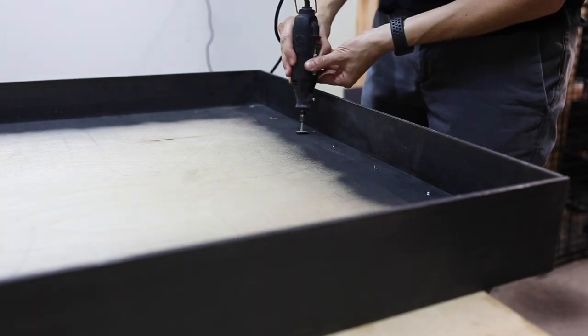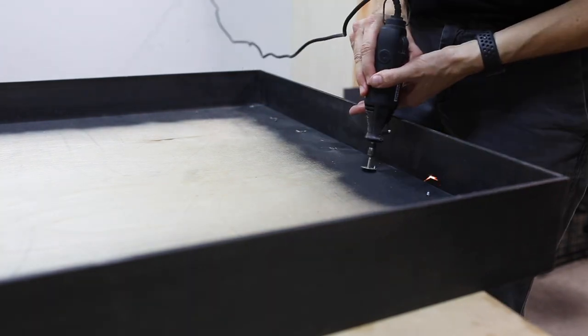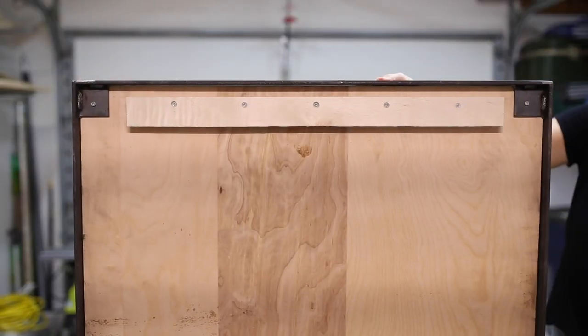These screws also penetrated the wood, so I popped back out my Dremel and cut off the tips of these as well. And with that, the back side was done.